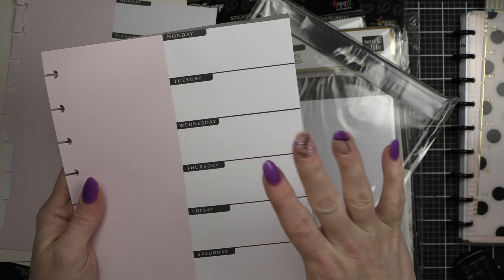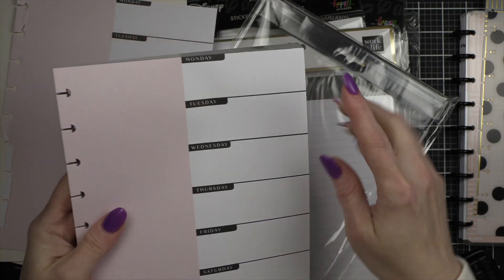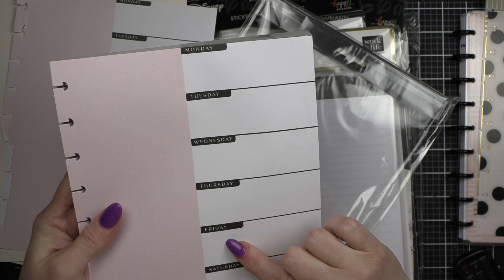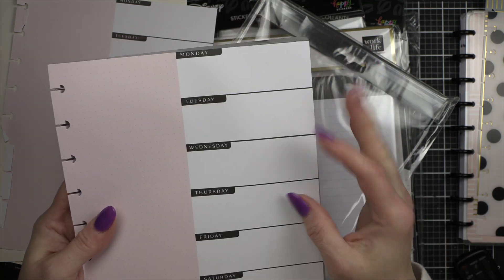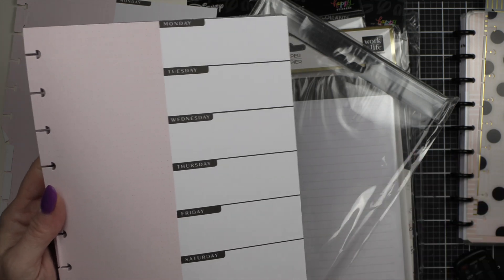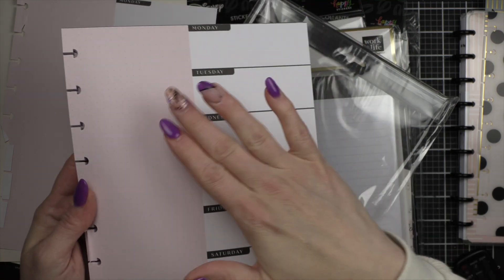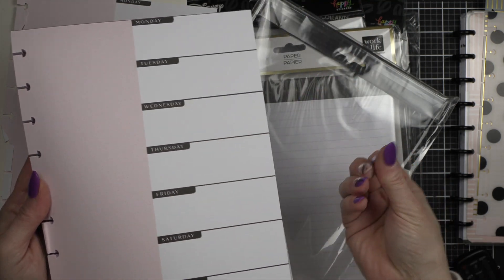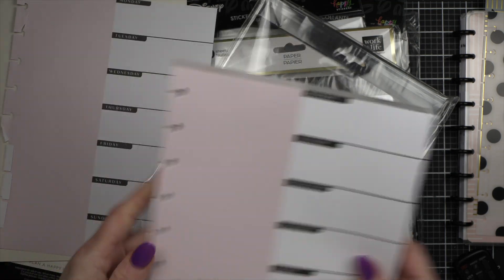I've picked cross stitch back up in the last year or so. I like to keep track of how long I spend doing it — I do it Monday through Thursday at least, maybe even Friday, sometimes Saturday and Sunday, it just depends. I like to keep track of the time so that at the end of a project I can see how long it took me.